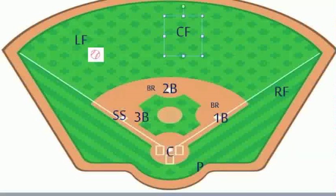Steve Nicolarat with Coach Baseball Right. This play discusses men on first and second and a base hit to left field.